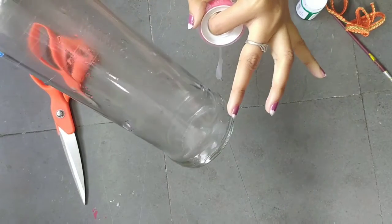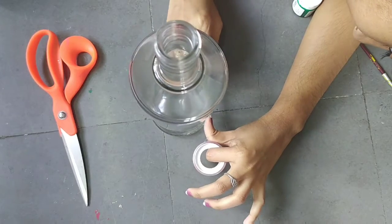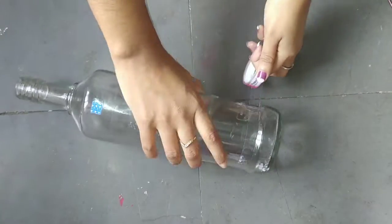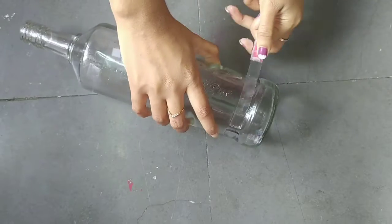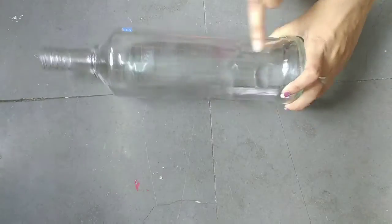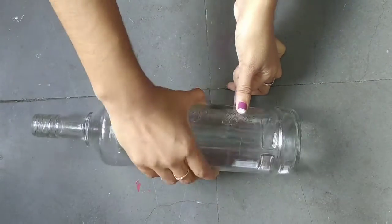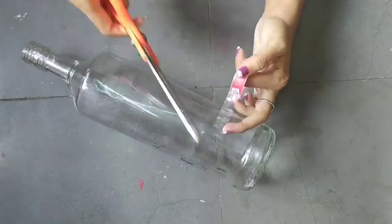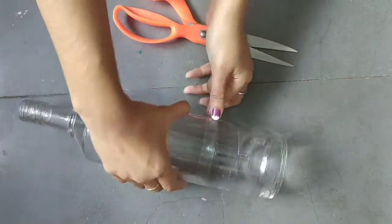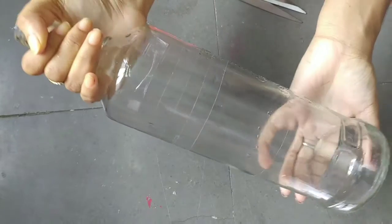Now the three steps are done. We will also stick the bottom of the bottle in the same way — three steps — just like we did on the body.